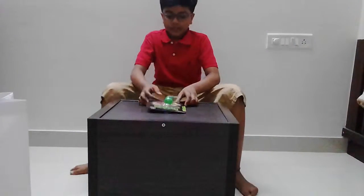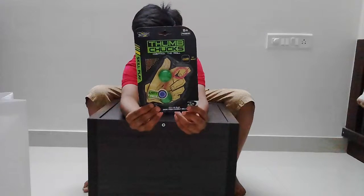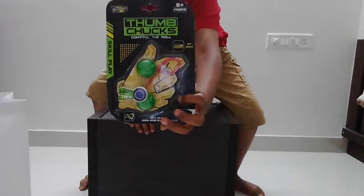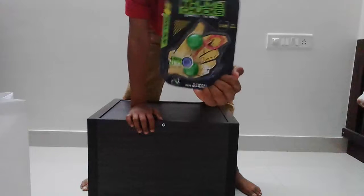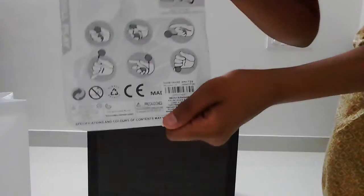So guys, the first item is Thumb Chucks — control the roll. It's an action and skill play toy. We are going to unbox this and check it out. Easy to play, show your flexible skills. So this is how you do it — you hold it like this, flip the bottom one to the top, and just keep going and flipping. We are going to unbox this today.